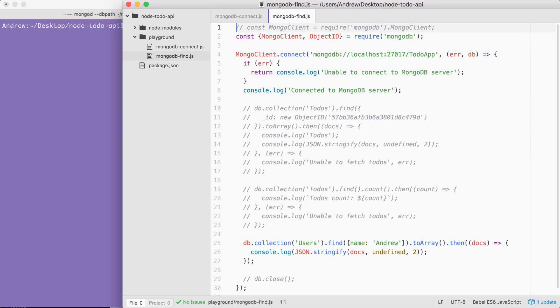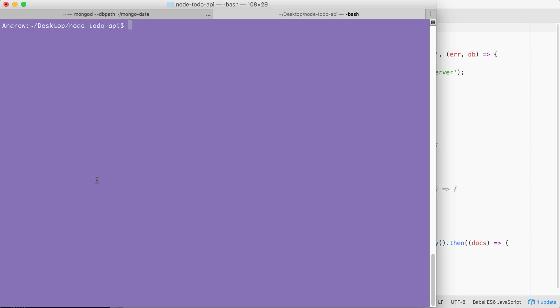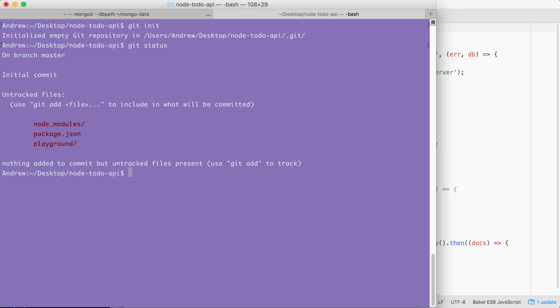This one is going to be really simple — nothing MongoDB related here. To get started I'm going to initialize a new Git repository from the terminal using git init, which we explored in the previous section. This is going to initialize a new repository, and I can always run git status to take a look at the files that are untracked.